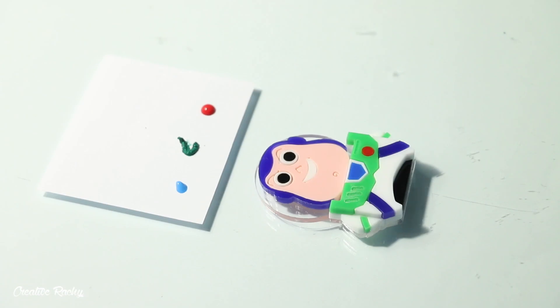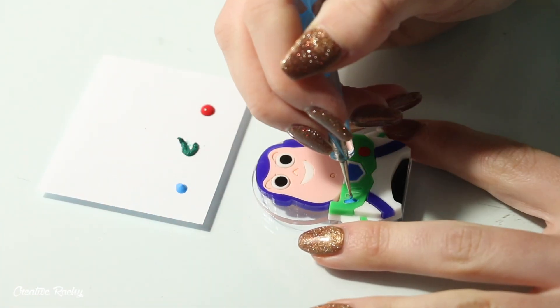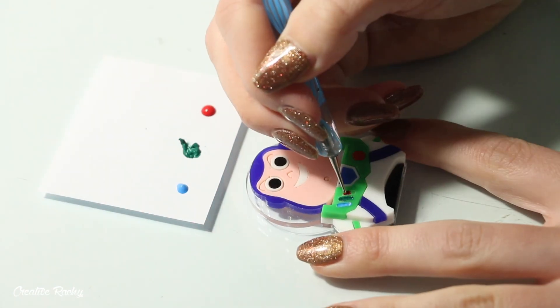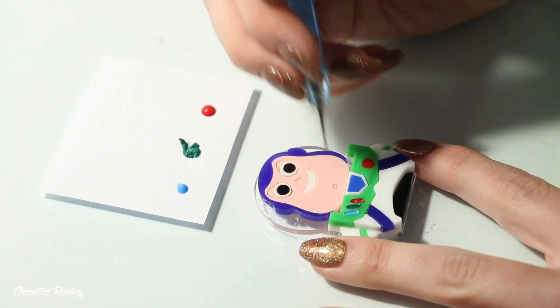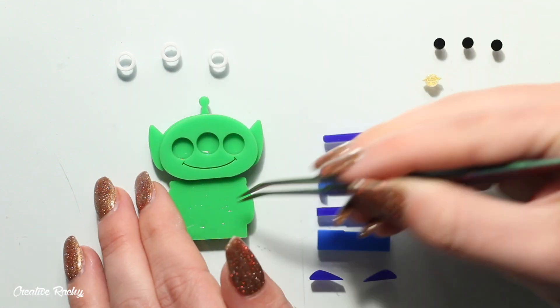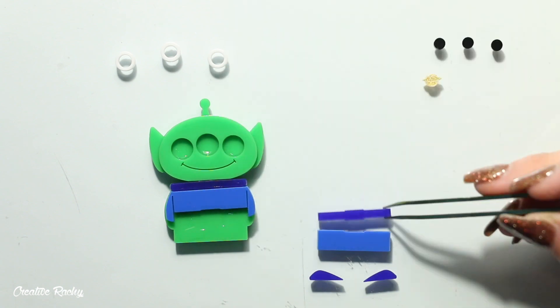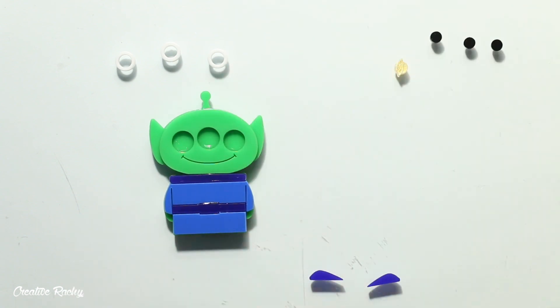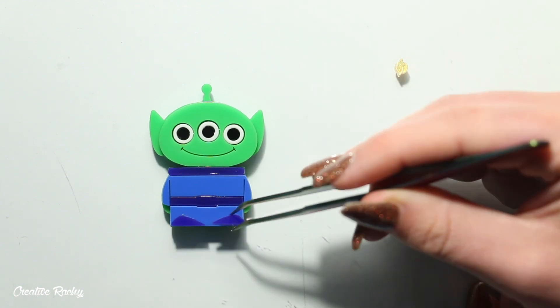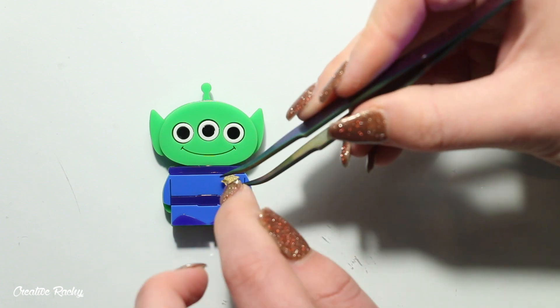This Toy Story kit also does require you to do some painting which I haven't had to do with the other kits before. So you saw when I was making Buzz that I had to paint on his little buttons onto his space suit, because the kit doesn't come with those pieces. For my painting I just used regular acrylic paint and I applied it using a dotting tool so that I could easily get into the indents, rather than using a paintbrush which can be a little bit messy.